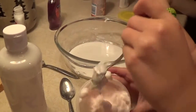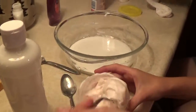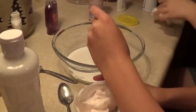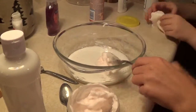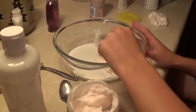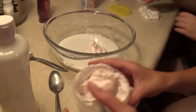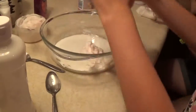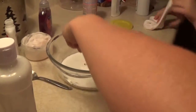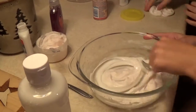I'm surprised my arm's not getting tired from holding this camera so long. Okay, I really want it to be really fluffy, so you can make another batch and add it to this if you want. I'm gonna mix this up.